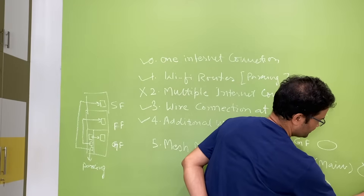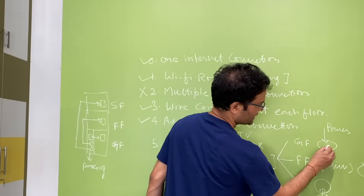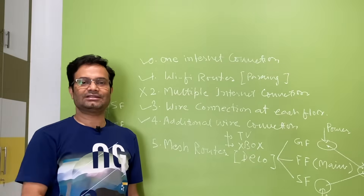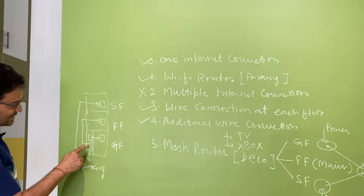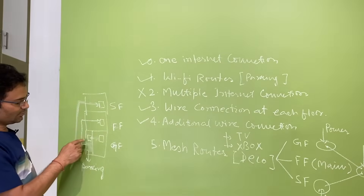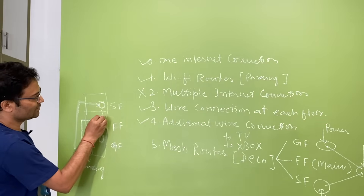The primary satellite needs both a network cable and a power cable. The remaining two satellites only need power cables — no internet cable — because the primary satellite will connect wirelessly to the others. In this way you get internet connection throughout your house. The Deco mesh units are connected through Wi-Fi to each other.